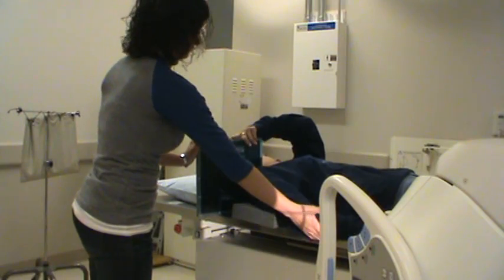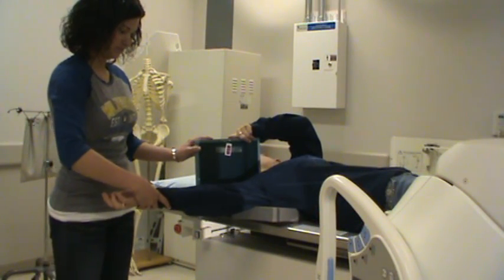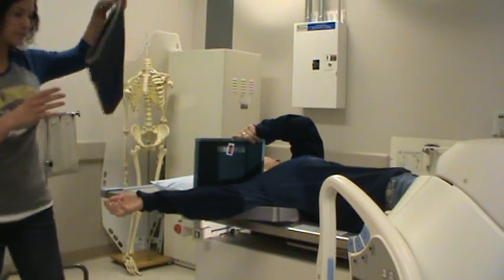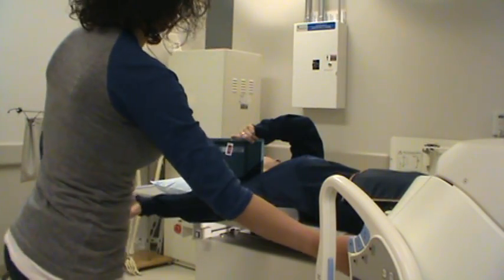Abduct the arm 90 degrees away from the body if possible. Rotate the arm externally with the hand supinated. Shield the patient, and suspend respiration on exposure.